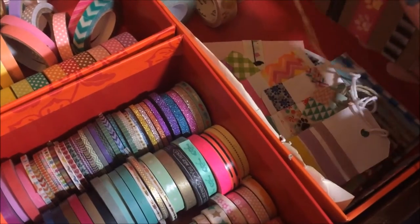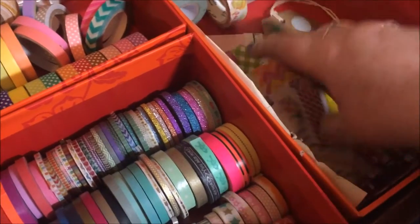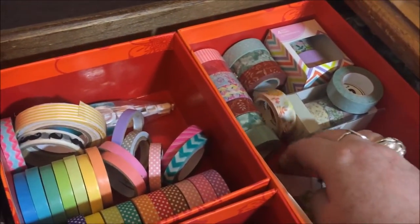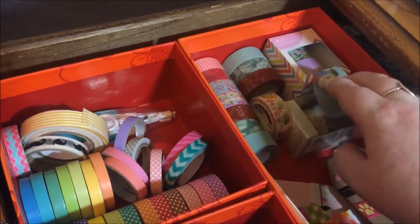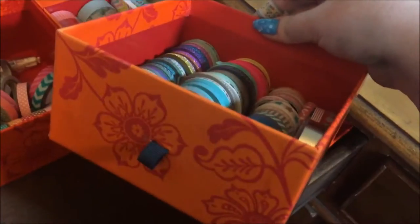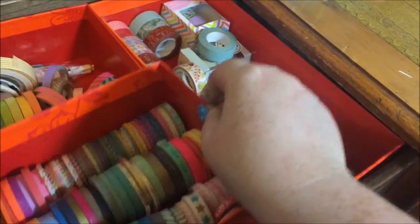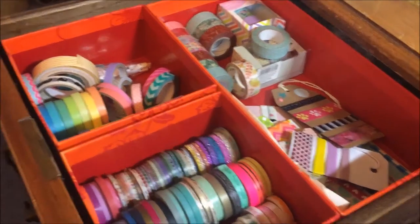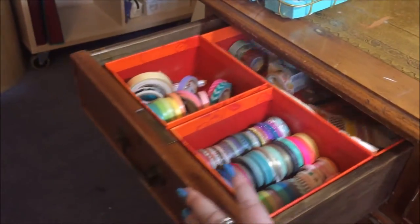In here I have all my washi samples that people have sent me, spare washi tapes, and washi I can put in happy mail. These little boxes are actually drawers from one of those cardboard gift drawer units — you'll see the actual unit in a minute.